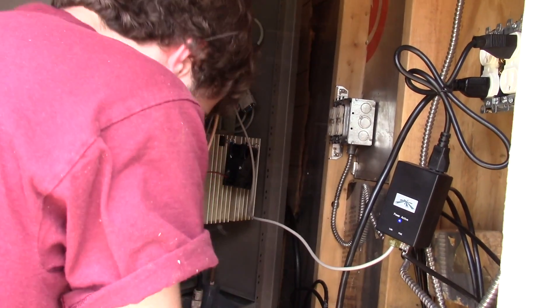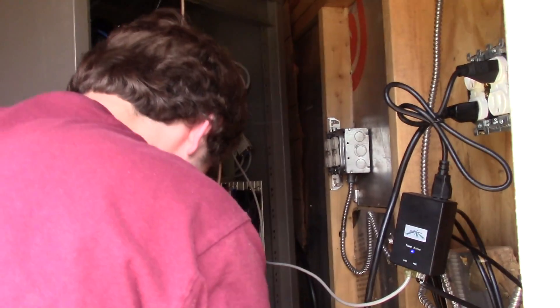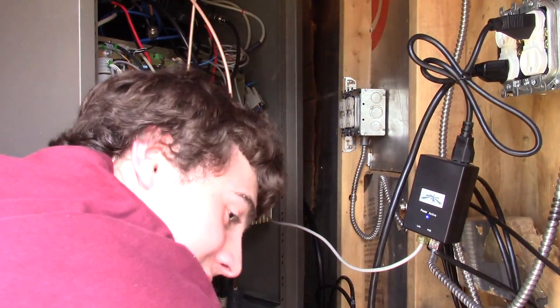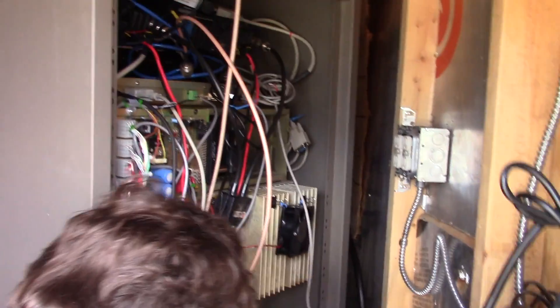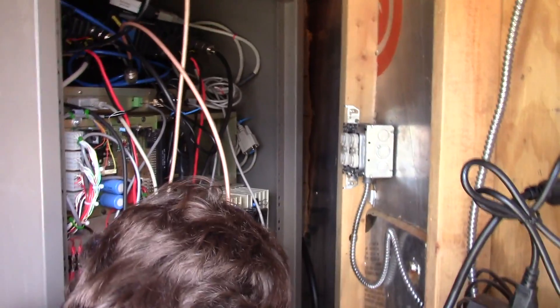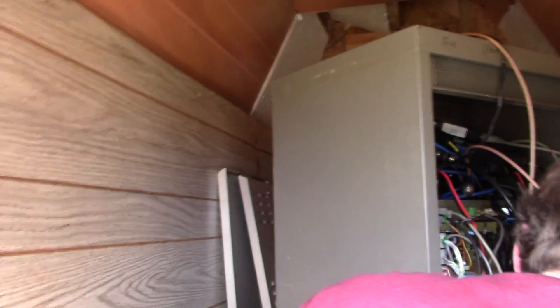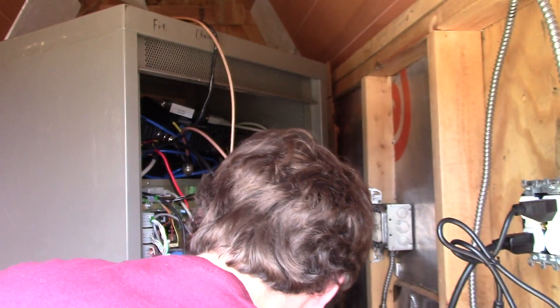Here we are in the last bit of installation for our Blue Mountain repeater. We're putting together the ties and hooking up all the wires. Hopefully it will work and not explode when we put it all together. It's pretty stuffy in here.